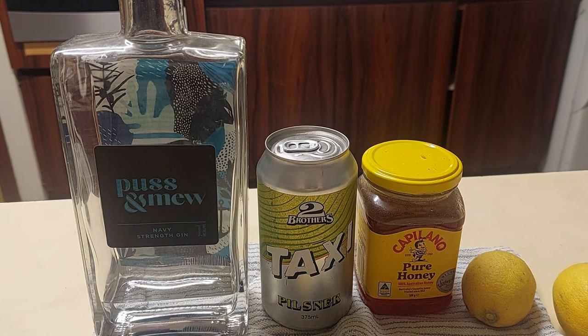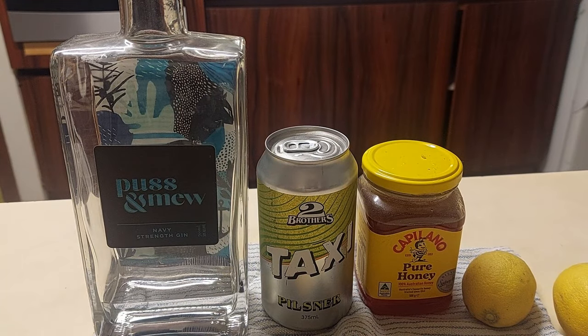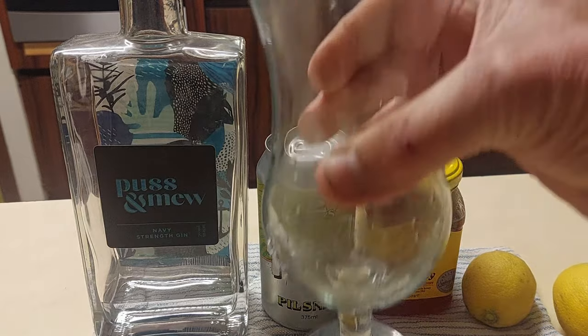Now, the one essential ingredient that is missing so far, because I haven't done them yet, is ice. So what we're going to do is prepare everything in a glass. Ta-da!